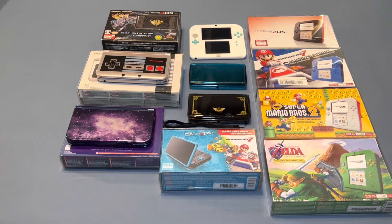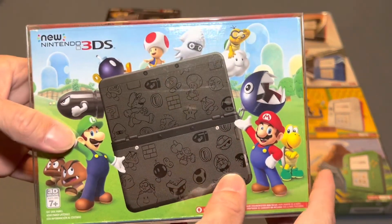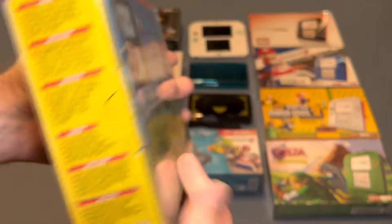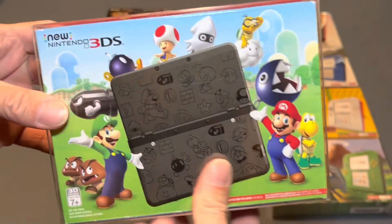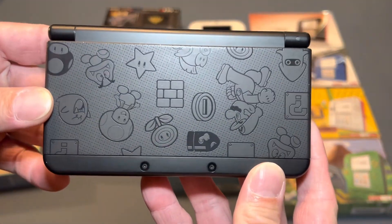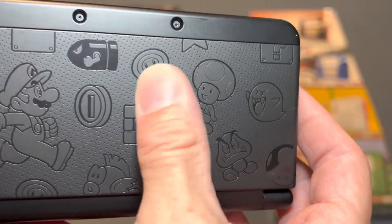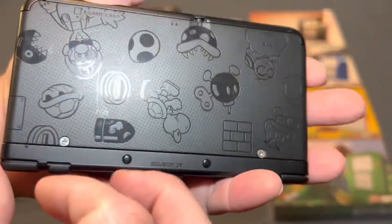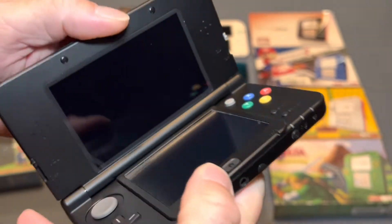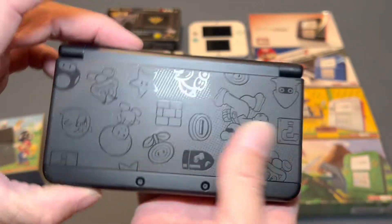And then we have the Black Friday Edition — New Nintendo 3DS, the black version. The Black Friday Special Editions came out with a black version and a white version. I would like to eventually pick up the white one, but for now I have the black one complete in the box. This is another one that I do display. You can see all the different characters — this has a textured feel. Love this one.